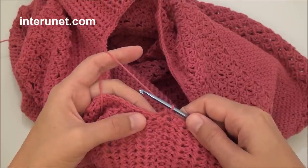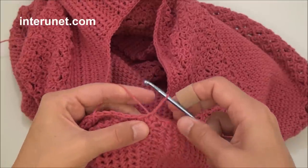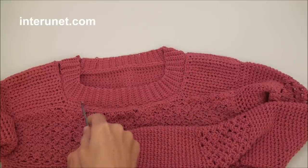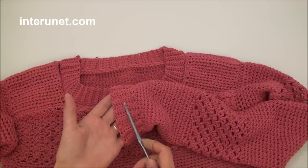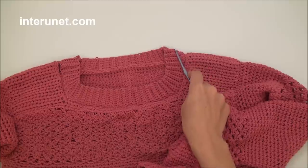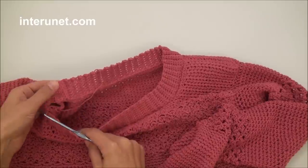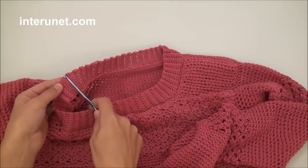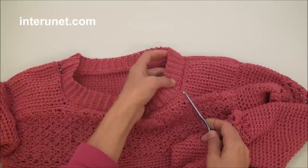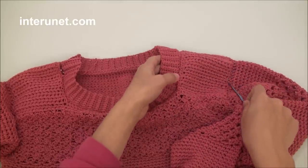At the end of the round work one slip stitch, then cut the yarn and secure it. For the neck ribbon — like for my sleeve ribbon — I also worked 11 chain stitches for the foundation chain and worked 100 rows. Then I joined the very last row with the very first one and started to join this ribbon to the garment, totally the same as I joined my two shoulder pieces together and my sleeve to the garment.